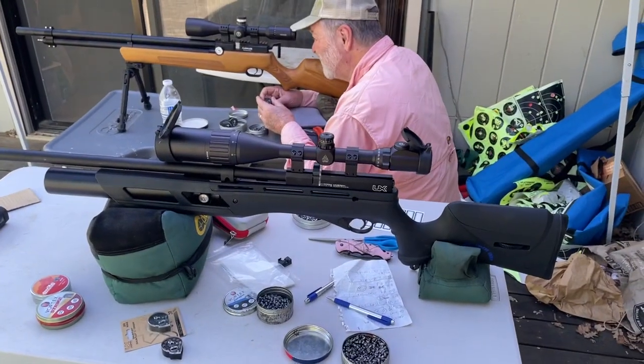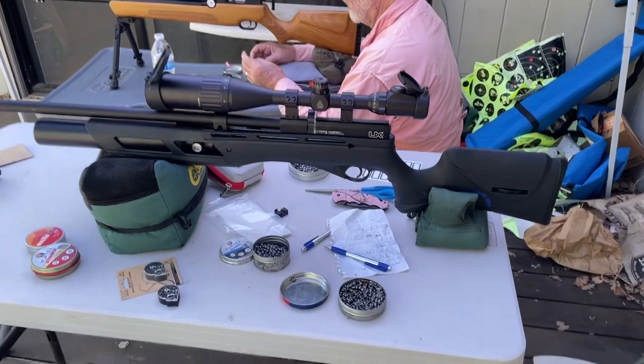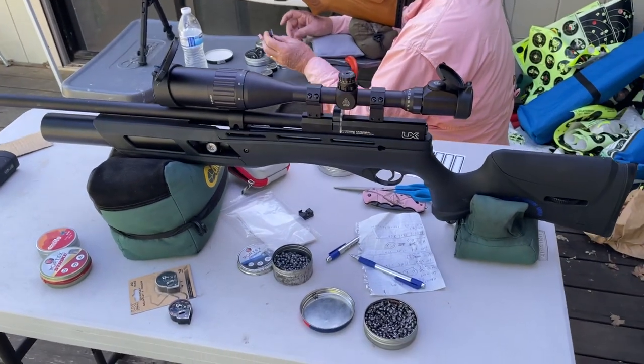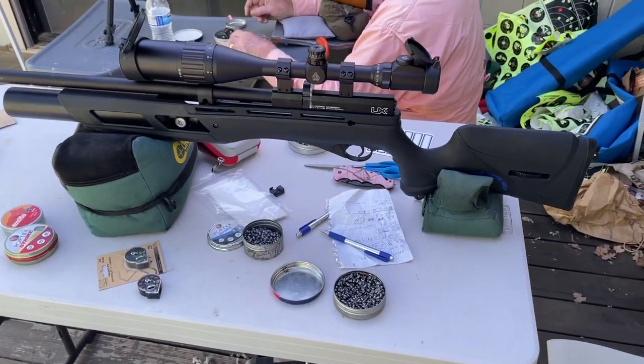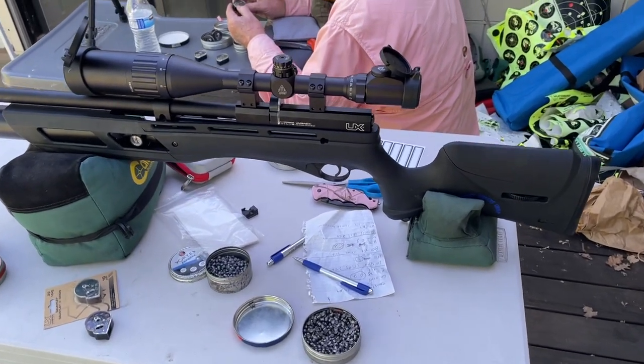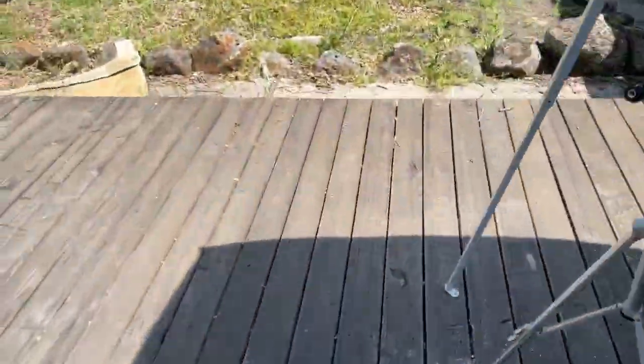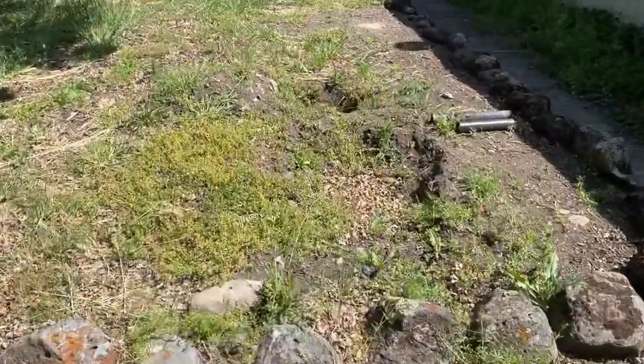Hey, what's going on my airgun brothers and sisters? Skinny Mitch here. Welcome, thanks for joining. I just shot the Umarex Gauntlet .22 cal at 90 yards, shooting the Crosman Premier Hollow Points and the JSB 15.89s, and I wanted to bring you guys down and show you this.